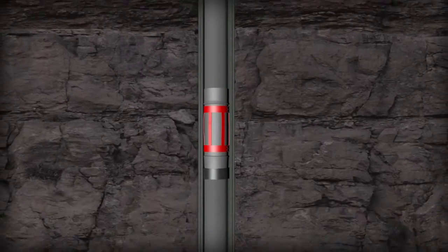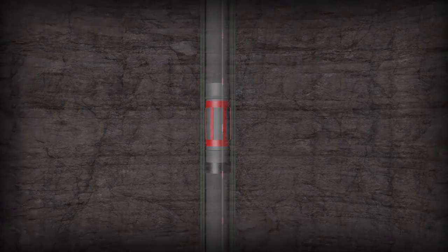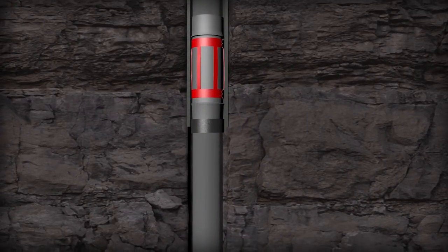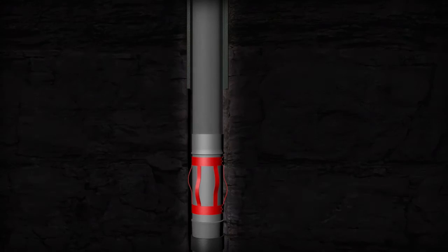The restart force must be overcome in the compressed state. The unit does not have in-band deformation. The Euro CT remains round with no pinch points to increase the restart force, and expands to the open hole sizes to which they have been designed, operating as a normal centralizer.